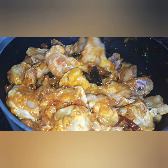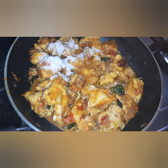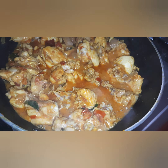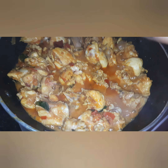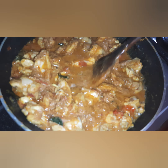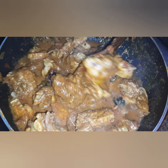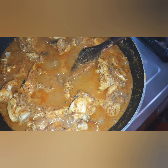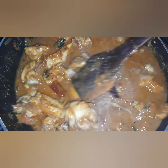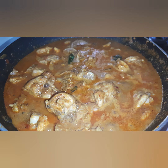Now we mix it up and fry the chicken in the middle. Let's mix the masala and mix it up. Let's add the gravy and cook for 10 minutes.